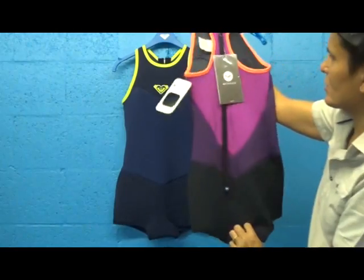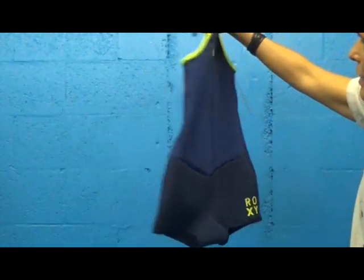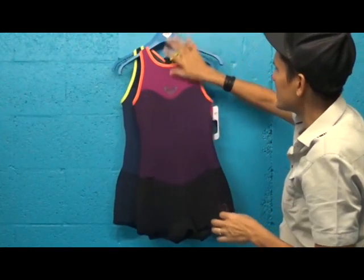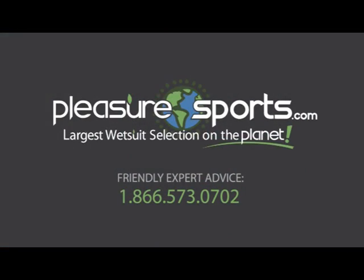We happen to love these designs this season — they're very popular, actually some of the most popular that we have. I do believe we still have some left in stock so take a look and see what we have. This is again two millimeter throughout, and if I missed any details, take a look at our website and learn more about it at pleasuresports.com.